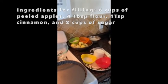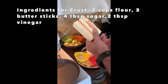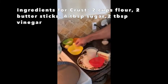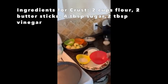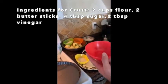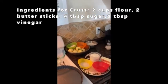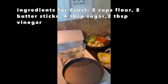For the crust, you're going to need two cups of flour, one full cup of butter or two sticks of butter, and four tablespoons of sugar. The coolest ingredient is the vinegar: two tablespoons of vinegar added at the very end, after you've mixed all the other three ingredients together.